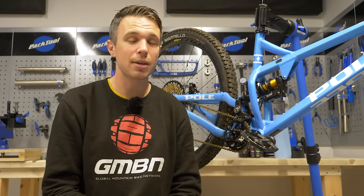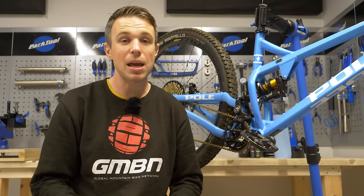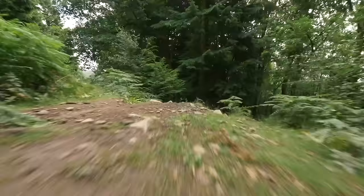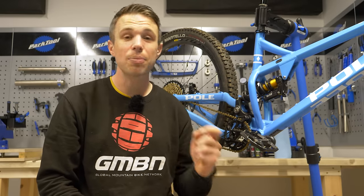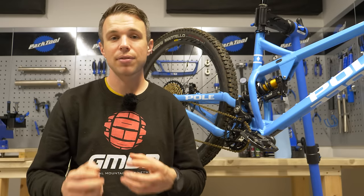Cast your mind back to when you first got the bike — maybe six months ago, maybe six years. A lot has happened in the interim. What is important is to ask yourself: has the way you ride bikes changed? If so, maybe that initial suspension setup from the shop is no longer suitable. Suspension settings are set and forget, at least to an extent. Any number of factors can mean we demand different things of our suspension.